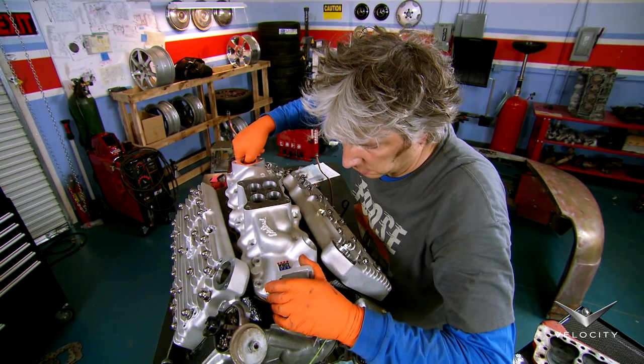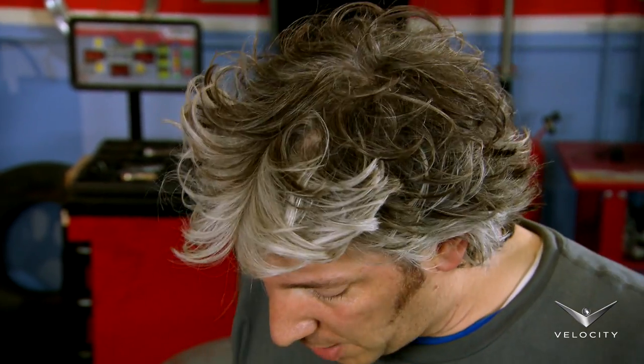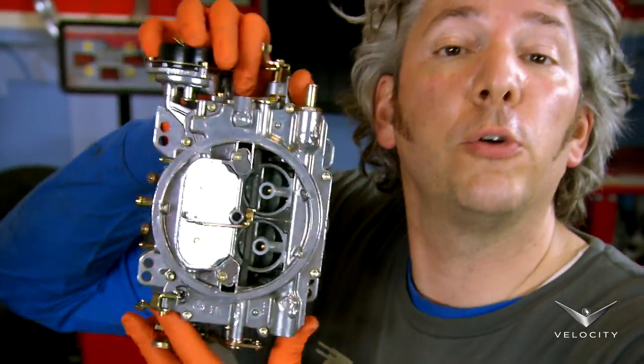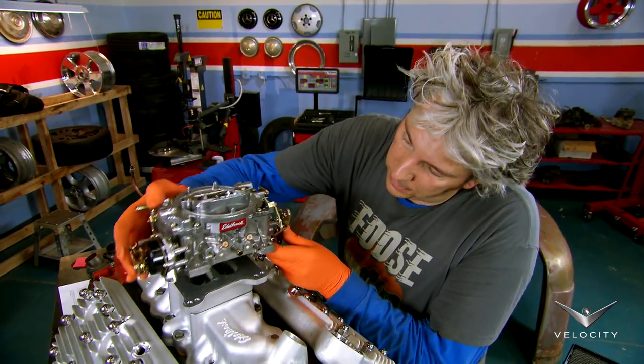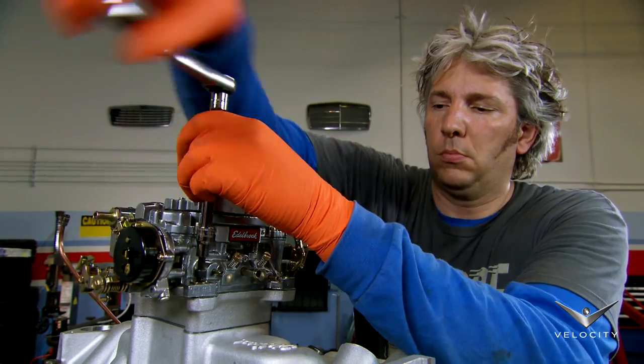Working with the heads, a new inlet manifold improves exhaust gas flow. What we need now is more fuel and more air, and we're going to get that with this wonderful four-barrel carburetor, which sits right here. So I've got more fuel and air going in, a bigger bang, and better gas flow.